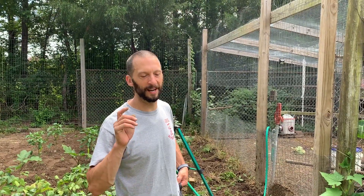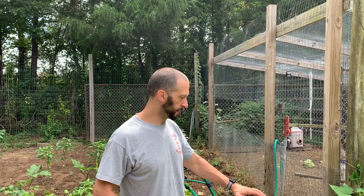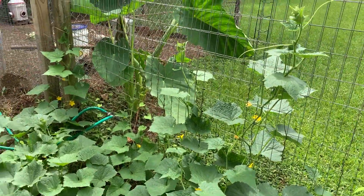Hey gang, it's Justin here from The Viral Workout. I want to talk to you about training your cucumbers real quick. Earlier on this season in our initial videos, we showed that we planted these cucumber mounds close to the fence and we were going to train the cucumbers up the fence.